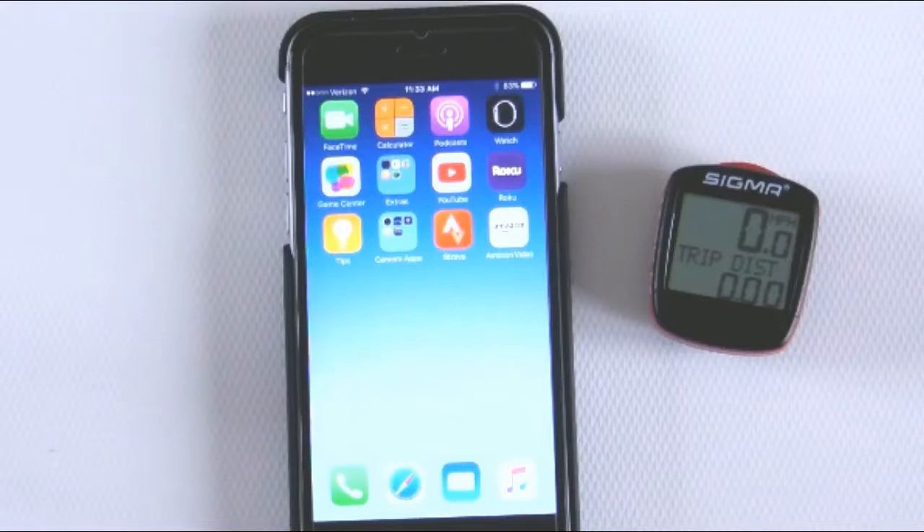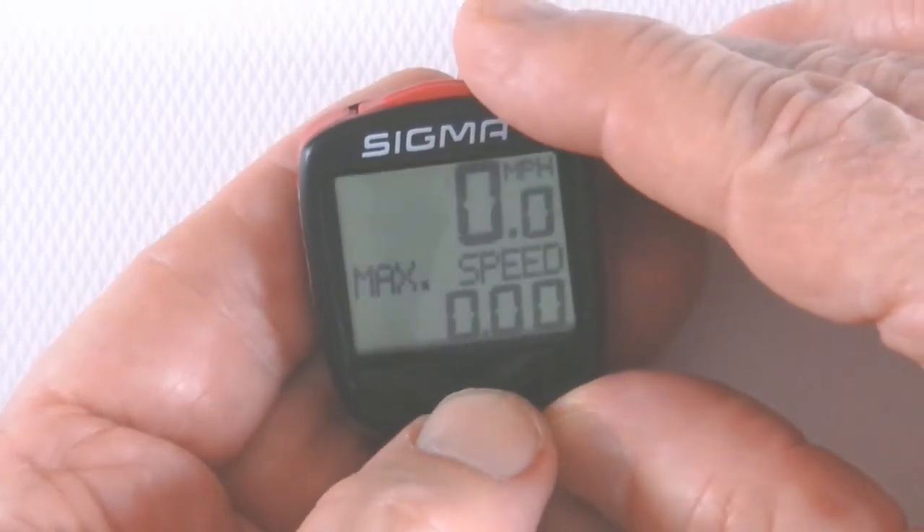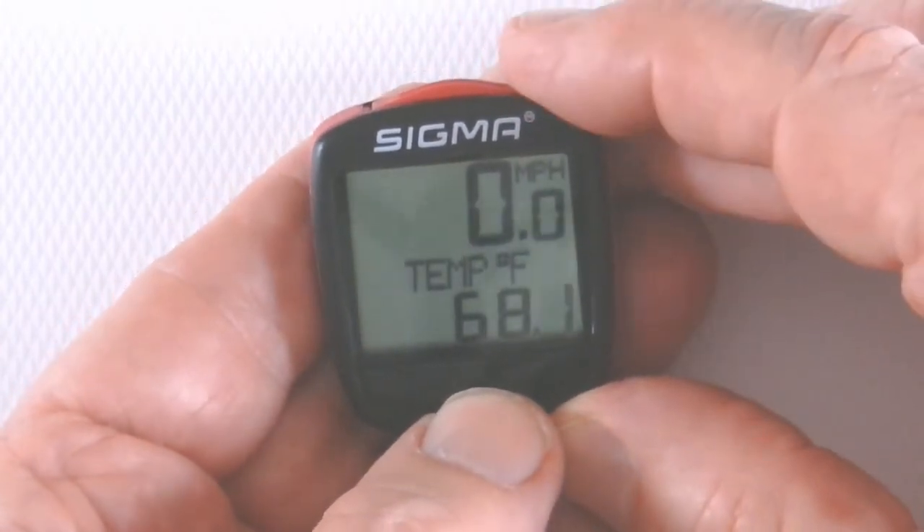Hey, good morning everyone. This is the road biker. Today I'm going to be talking about a Sigma bike computer and the Strava app for recording your sports activities. This is a Sigma bike computer, a very typical device that you'll find with most bike computers.